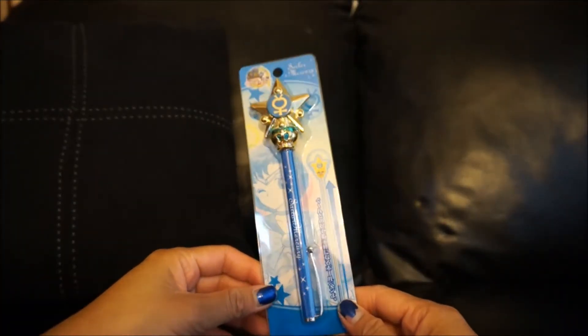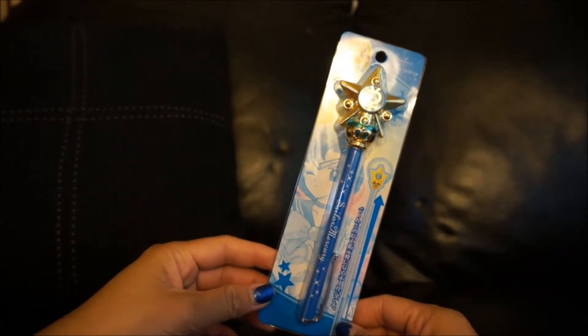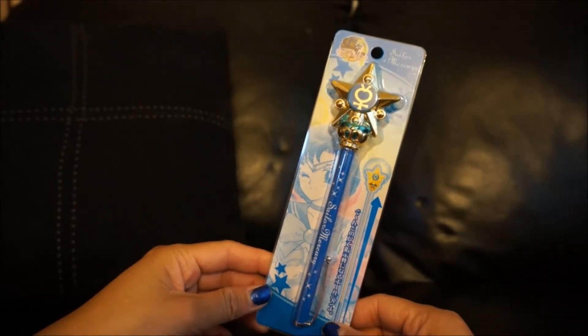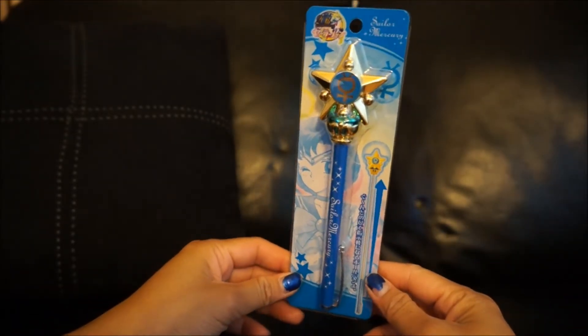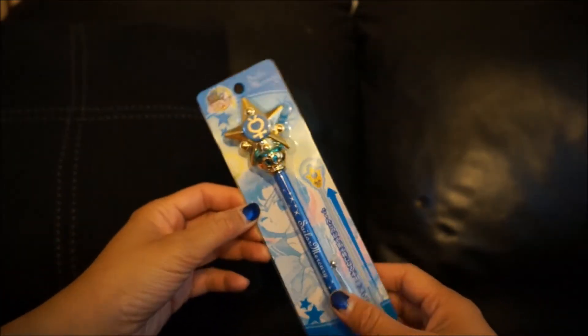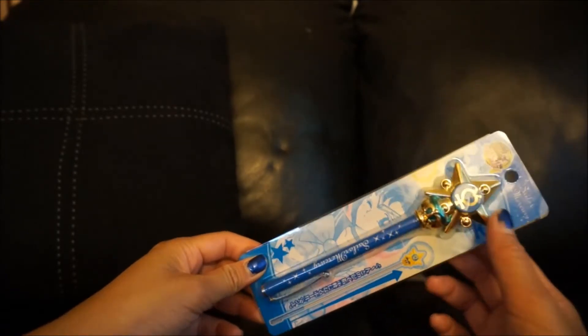What's up guys, thank you so much for watching. This is another Sailor Moon video. I recently just ordered a whole set of the Sailor Moon Innocenti pens. These pens have been extremely popular from what I can see online, and for some reason I think they were so popular they're going to release another set in December, so a lot of these you can't even get your hands on — you have to pre-order.